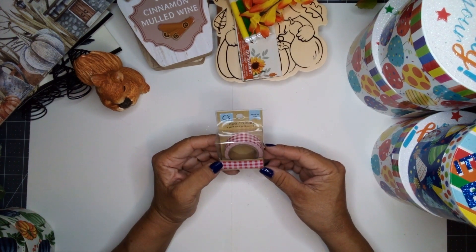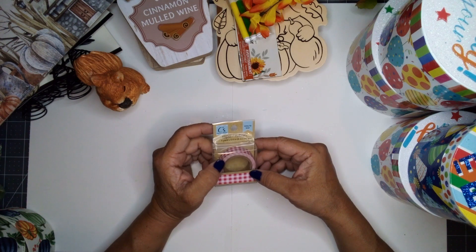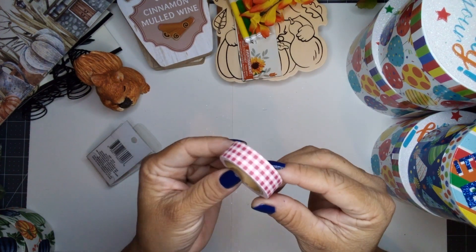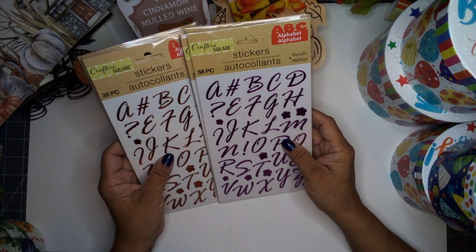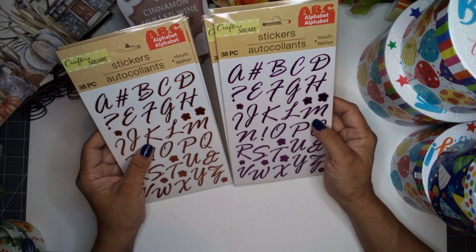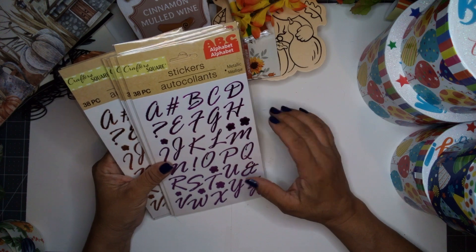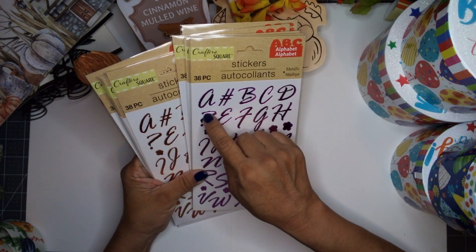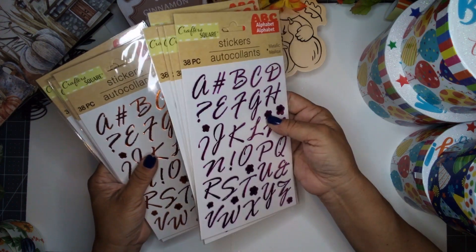I also found a washi tape — it's a gingham pattern in white, pink, and red. I like it. I also found alphabet stickers in metallic — I picked up orange and purple because I like the fonts. They do have other colors available: green, aqua, and red. These have been stamped on acetate, which looks really good. I picked up five of each.